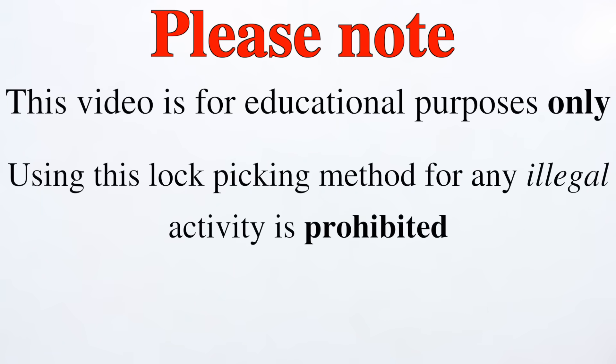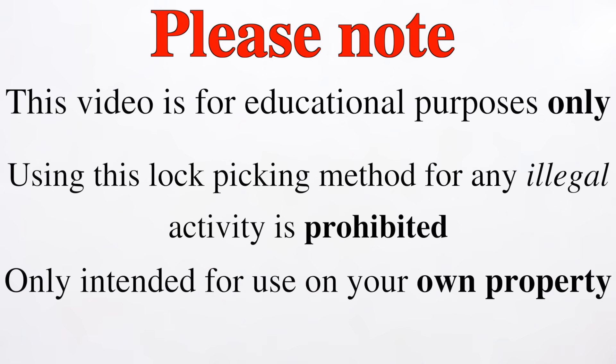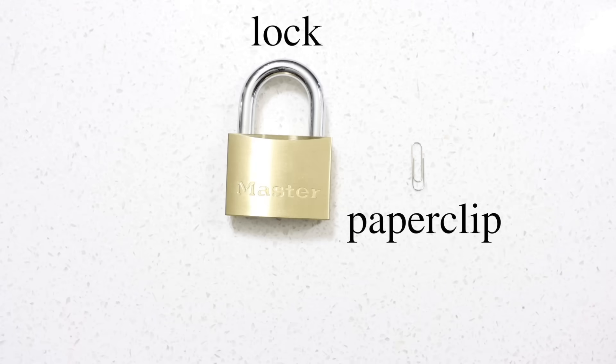Please note, this video is for educational purposes only. Using this lock picking method for any illegal activity is prohibited. This is only intended for use on your own property. All you need is a lock and a paper clip.